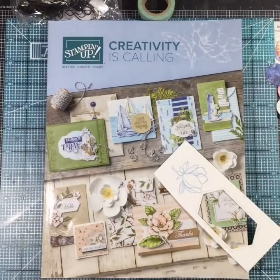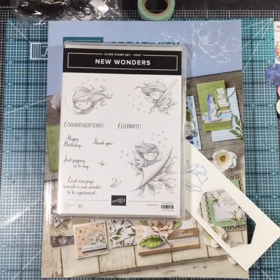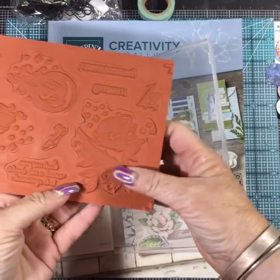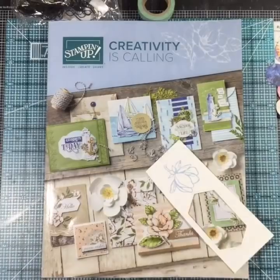Those are the three sets that I got that have coordinating dies. During the pre-order we're only allowed to order certain things from a list, and those were the top things I wanted. There are always new host sets with a new catalog. My demonstrator order was over $150 so I was able to earn a host set. Look at that - look at the fairies! This is one of our new host sets called New Wonders, and it's all distinctive as well. All this shading is in the stamp. I just love it and cannot wait to use this one.